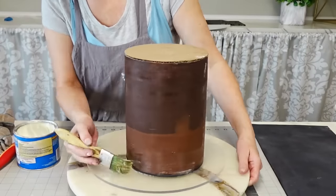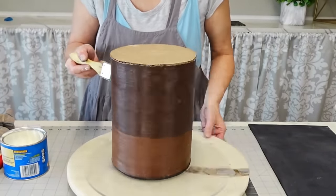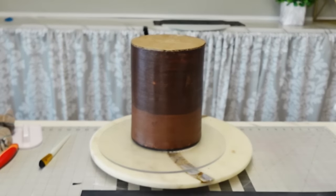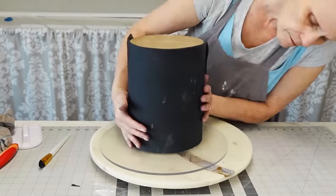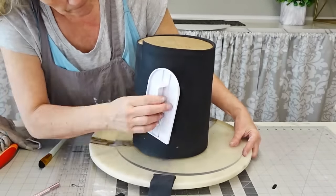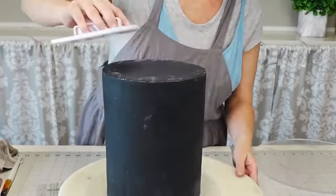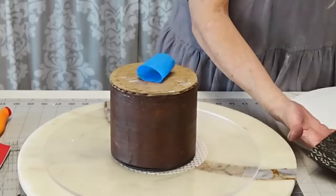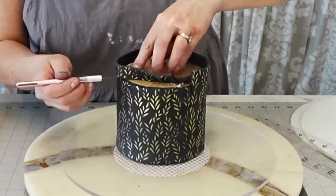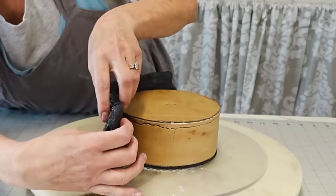Meanwhile I'm covering the bottom tier in black fondant. I use shortening rather than water or simple syrup because it gives you a little wiggle room — if you need to reposition the fondant, you can peel it off and re-situate it without tearing. I let the fondant panel sit for about 15 to 20 minutes before lifting it onto the cake; when doing a wrap like this, you don't need to worry about ripping at the edges, but don't leave it too long either.